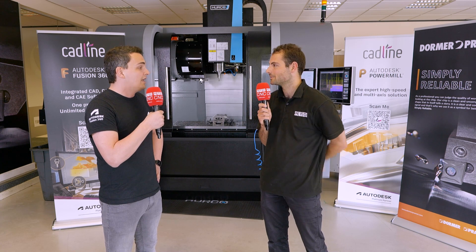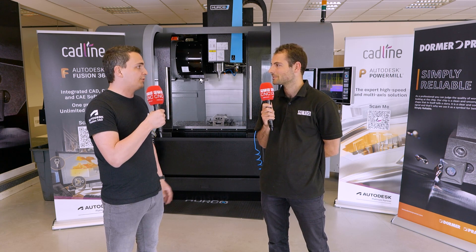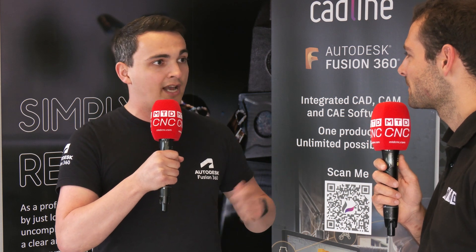How do users get involved? How do they use it? They just go on to the Fusion 360 app store, download it, go into the utilities tab in Fusion 360, install it, and you can start using it as quickly as possible — and it's free to use, which is even better.